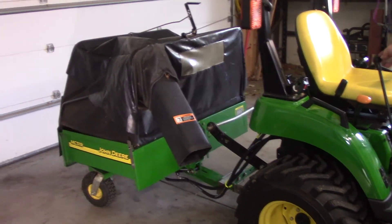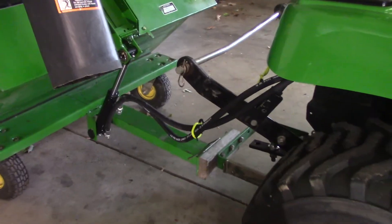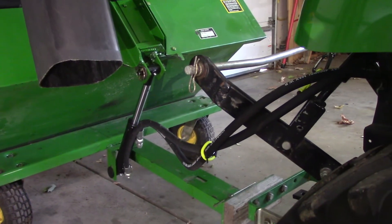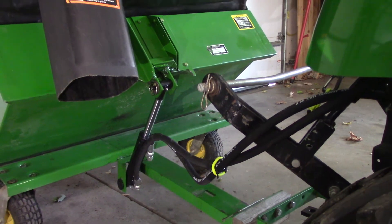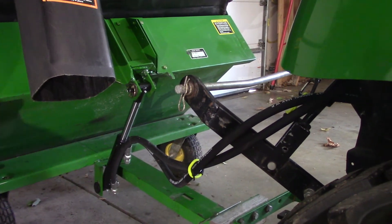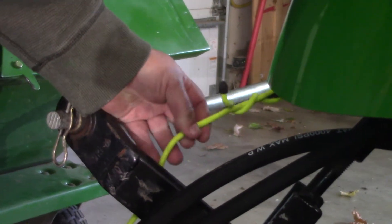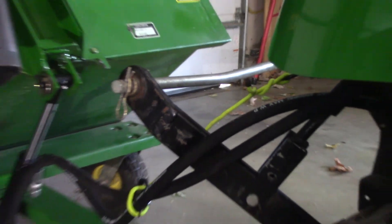I'll put it back up and give you a better look at the hydraulics underneath. One of the things I was also able to buy was this piece of yellow cord — it's very flexible but also bendable, and that helps hold the hydraulic out of the way so it doesn't hit the ground.